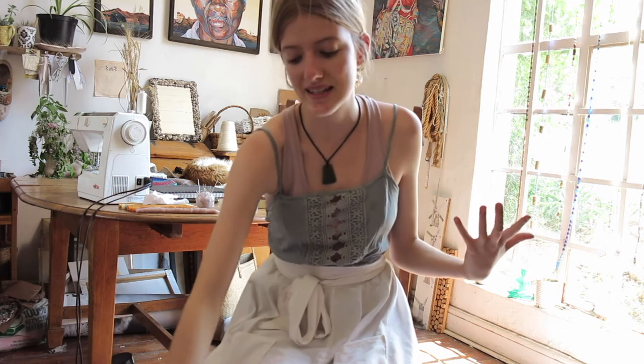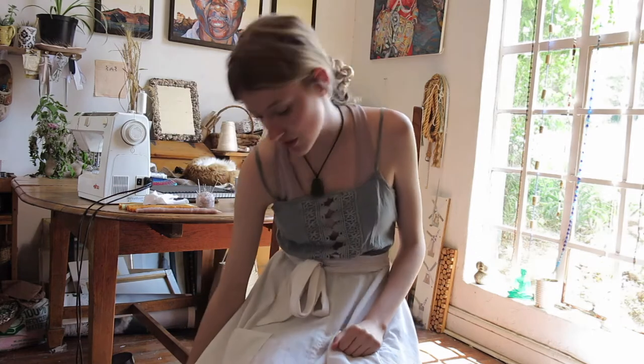I've been inspired to make an apron like this since I watched Anne with an E, because Marilla Cuthbert wears the most amazing apron just like this in the show and I've wanted one ever since I saw it. So I decided to make one inspired by that.